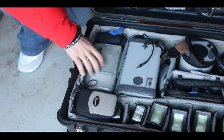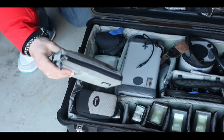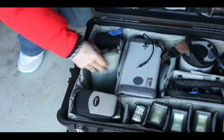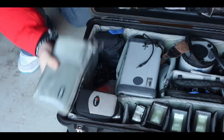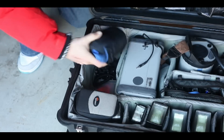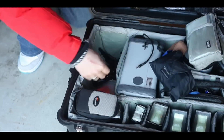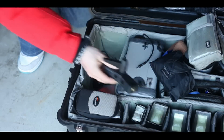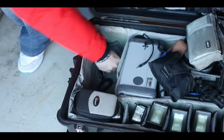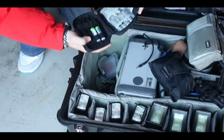Over on this side of the case I have all the cables needed to attach all the various flashes to the pocket wizards. I keep these in small bags just to keep them all separate — these are the ones for the Ranger, these are the ones for the small flashes like the Nikons. Beneath that I have waterproof covers to throw over the flashes if it starts to rain, umbrella holders to go on top of the light stands, a few coloured gels, tripod heads, and a case full of spare batteries.